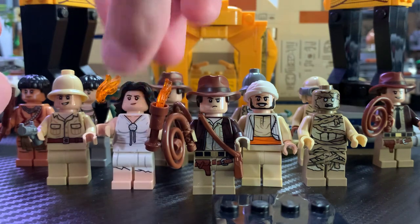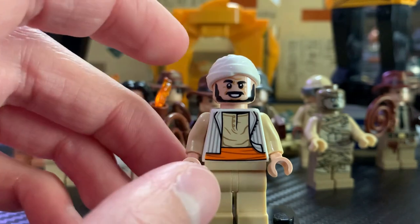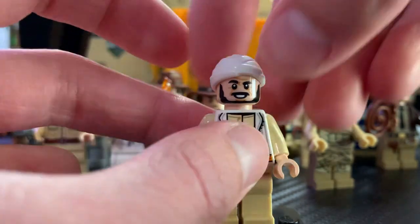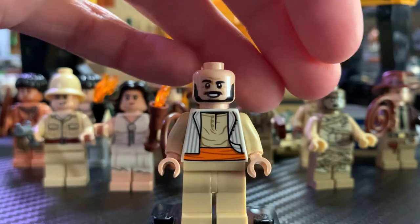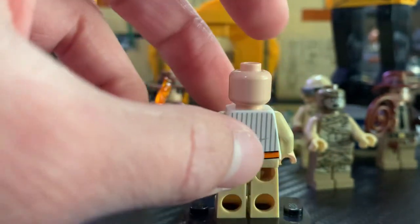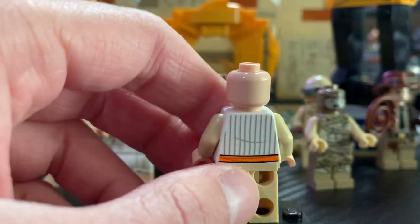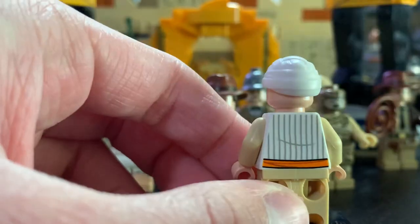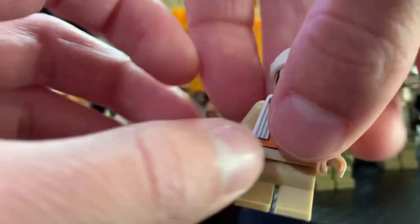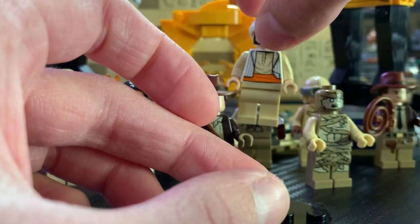The other two minifigures we got are Sallah. As you can see, he's very awesome. He doesn't have leg printing unfortunately, but he does have this great torso print. That's a really cool hat and I really like that face print — it's very unique and very accurate to him. No back face printing, though I think you probably could have put a back face print. I still think it looks very cool with great back torso printing. This is an awesome minifigure and it's very accurate to what he looked like in the movie.